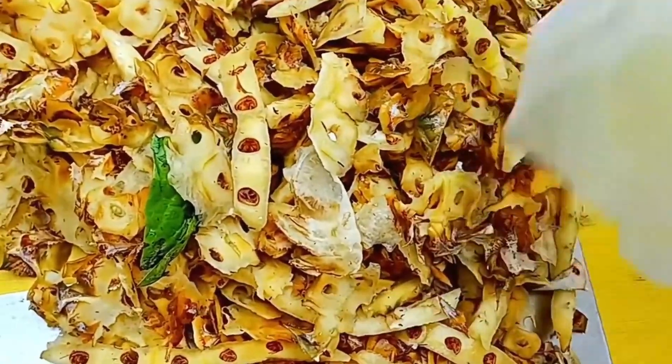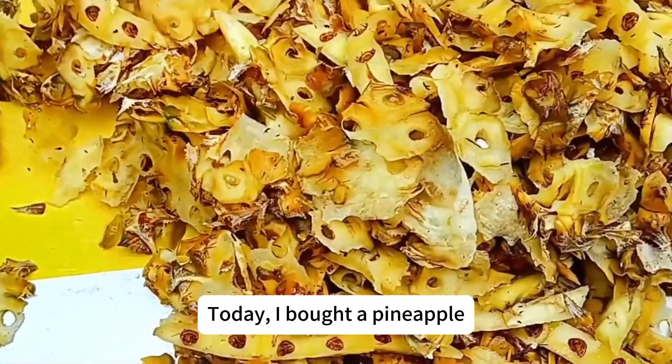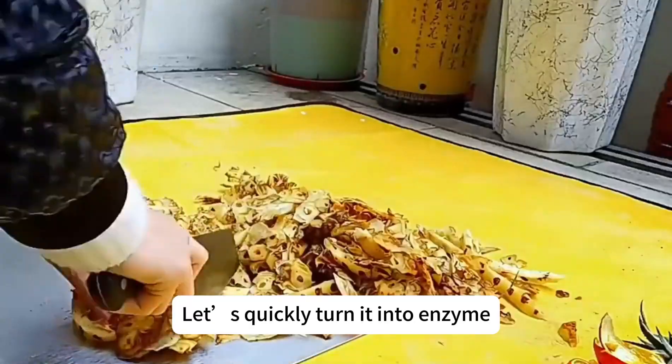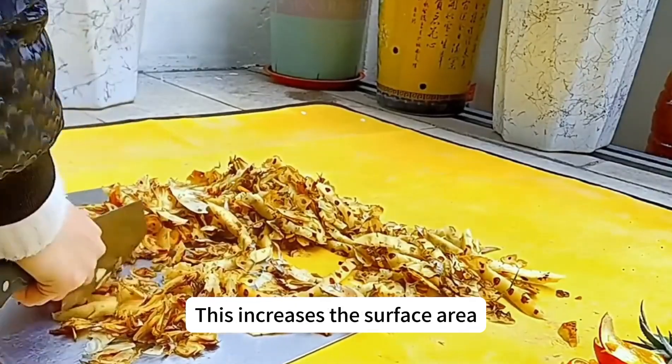We can make pineapple peel enzyme again — it's the season for pineapples. Today I bought a pineapple, let's quickly turn it into enzyme. First, chop it up a bit; this increases the surface area and it will ferment faster.